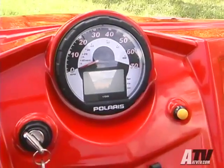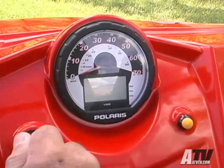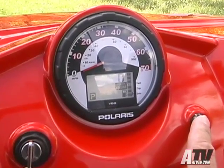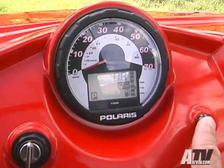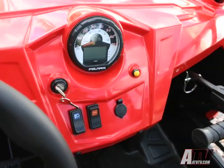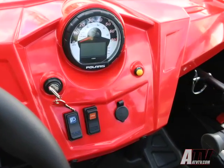The dash layout and gauges remain the same, with a large dial speedometer featuring the odometer, trip odometer, hour meter, tachometer, clock, fuel gauge, and drive position all located inside the face. On the dash are the switches for the headlights and the all-wheel drive system, along with a 12-volt accessory plug.